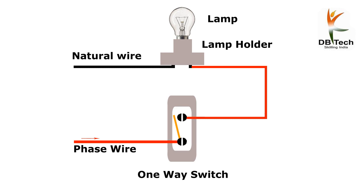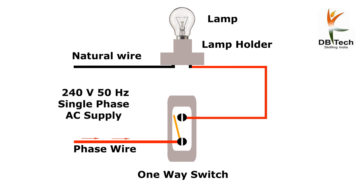Then give the power supply. Now you can see the electricity flowing through the red wire. Only when the switch is on does the electricity enter the holder.